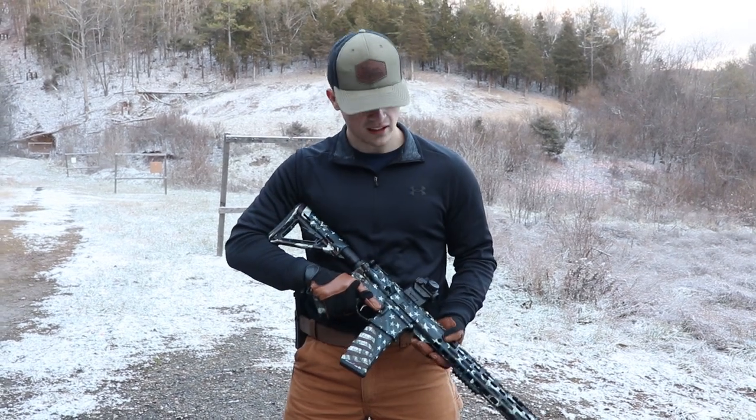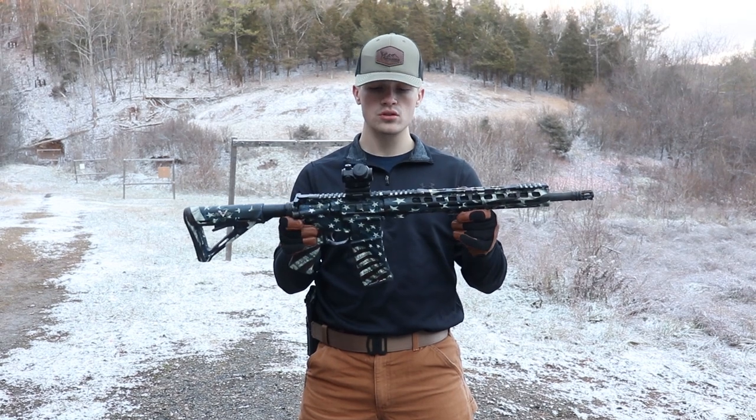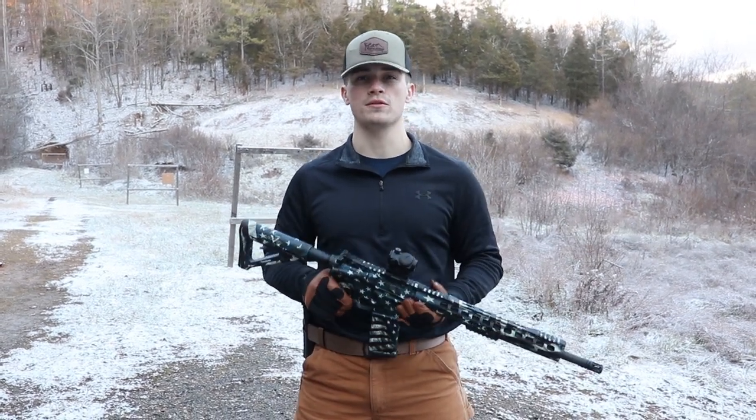What is up everybody? Welcome back to the channel. I'm Elliot Delp and today we are going to be doing a how-to and review of this gun skin. So stick around, it should be a pretty good video.